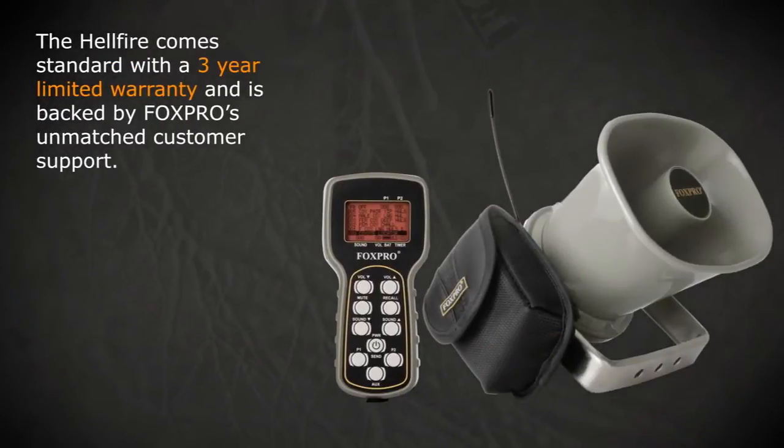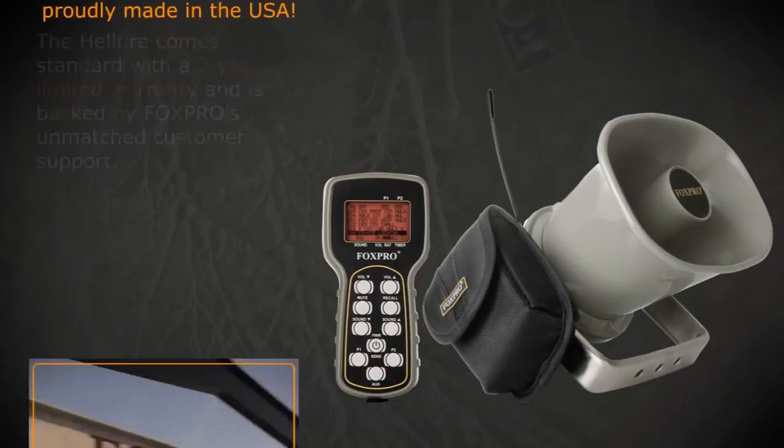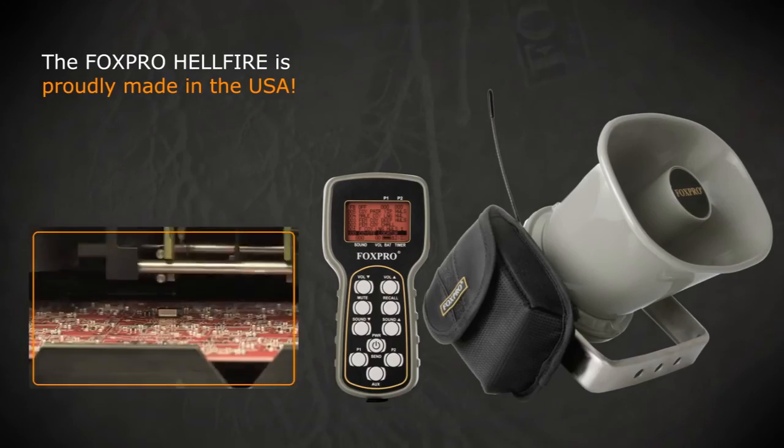The Hellfire comes standard with a three-year limited warranty and is backed by Fox Pro's unmatched customer support. The Fox Pro Hellfire is proudly made in the USA.